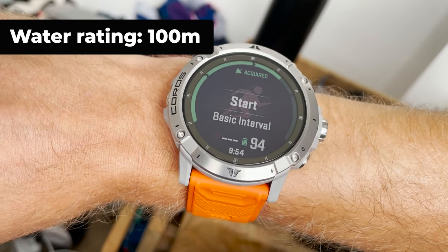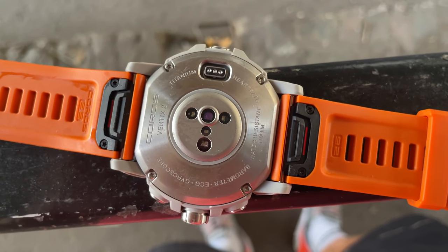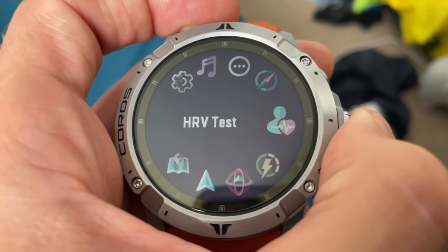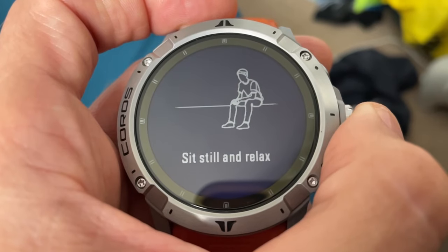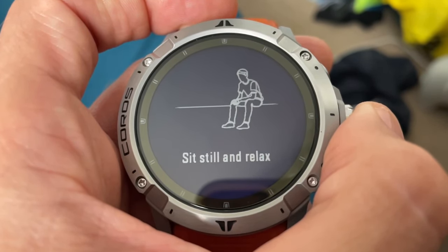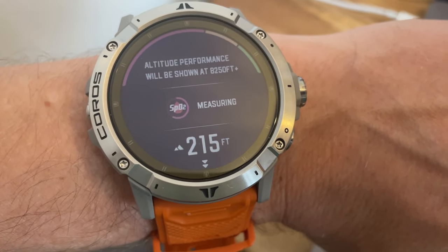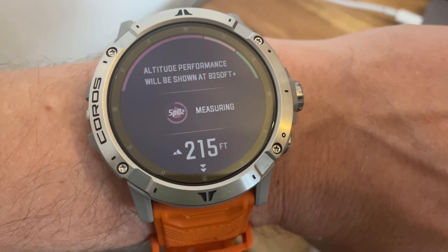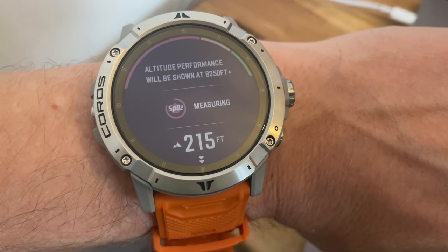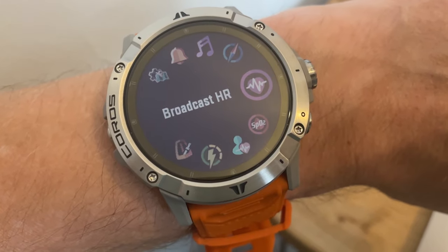Durability-wise, it's water resistant to 100 metres, has a diamond-like carbon sapphire display and a coated titanium alloy bezel, with interchangeable silicon or nylon 26mm straps. There are a few new physiological tracking features too. If you're interested in monitoring heart rate variability, it offers ECG-based HRV reads just by holding the bezel, though these aren't medically approved yet. It also has an optical pulse oximeter to monitor blood oxygen at high altitudes. The Vertex 2 supports Bluetooth 5.0 dual mode and Wi-Fi, playing nice with a wide selection of chest straps and third-party devices, but there's no ANT+.